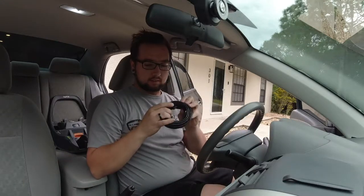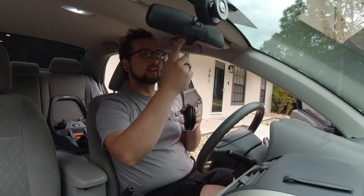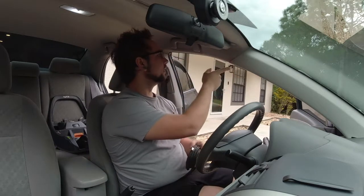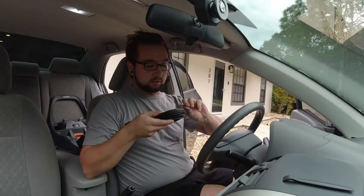I got the whole front camera installed. Now I'm going to run the wire for the back camera. They give you what looks like 15 to 20 feet of wire. I'm going to run it up on the opposite side, along the top over here. Let's get that going.